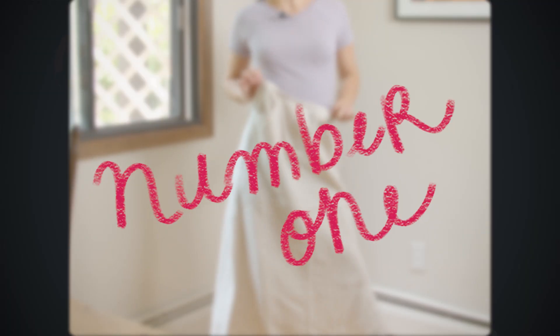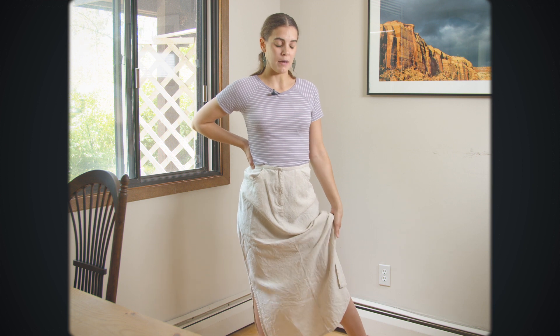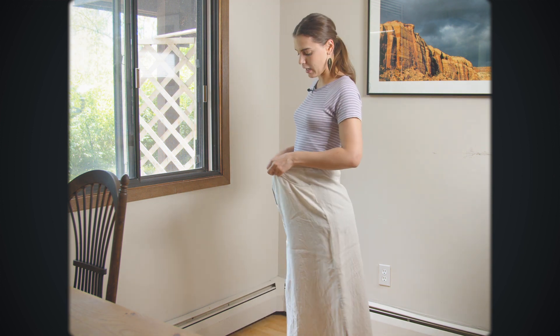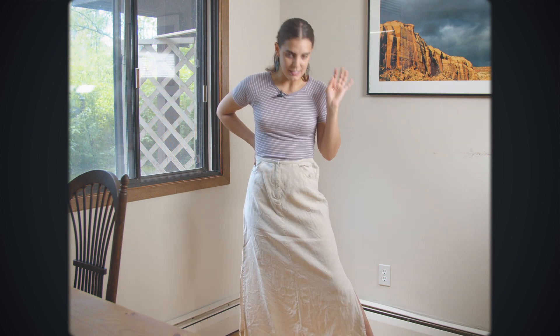The first thing I'll be thrift flipping is this beautiful linen skirt I just found — I mentioned it in my thrifting haul. I got it pretty cheap, like five bucks, and it is 100% linen. I really like it because it's a maxi skirt, and my plan is to pair it with a black top.